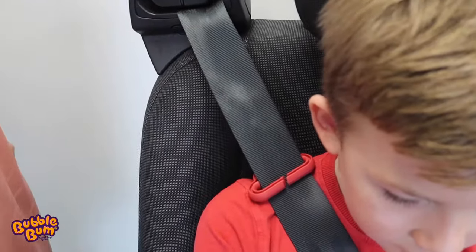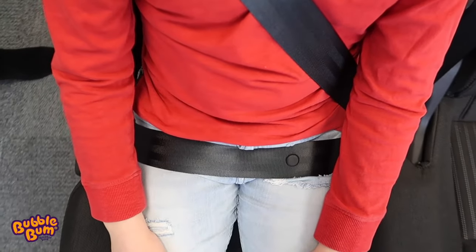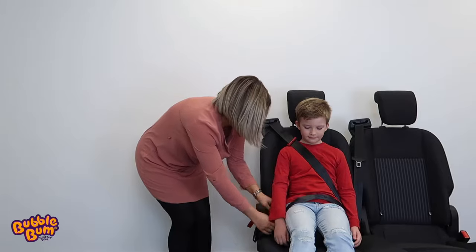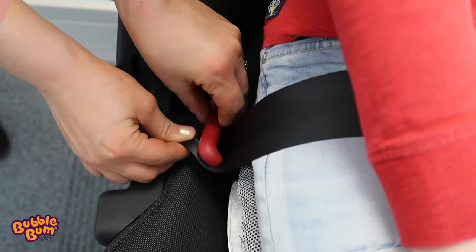I'm then going to make sure that the lap belt is positioned across the bony portion of the child's pelvis, and secure the belt into place using the two clips, one on either side of the Bubble Bum.